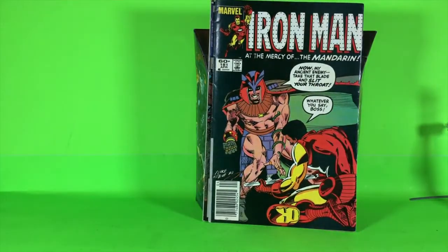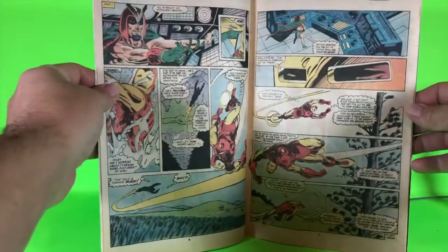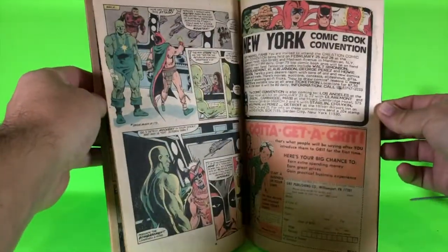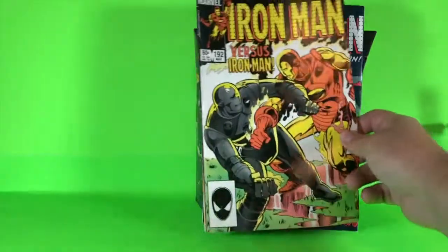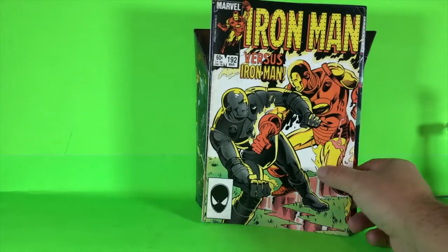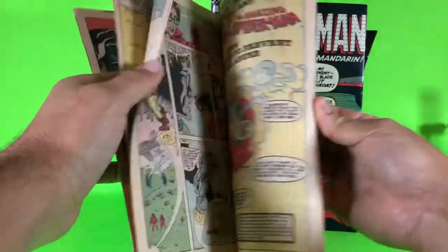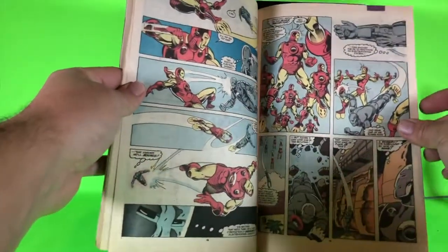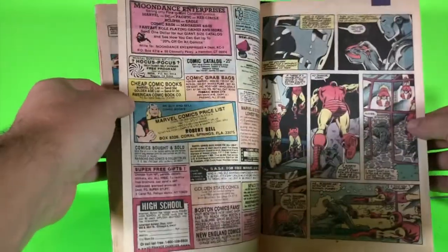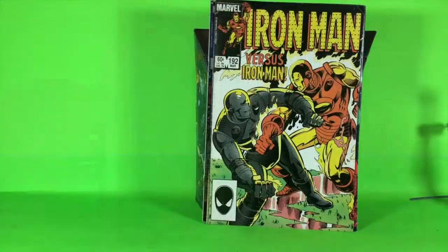One of the things that happens is Jim Rhodes basically puts on the Iron Man outfit and becomes Iron Man. This issue is where the Mandarin takes control of Jim Rhodes, making him do some dirty work — Iron Man versus Iron Man. Jim Rhodes has the Iron Man costume, Tony Stark comes back, and has to put on one of his old pieces of armor — really old tech — and proves why he's Iron Man. He takes that rudimentary armor and basically defeats Jim Rhodes.